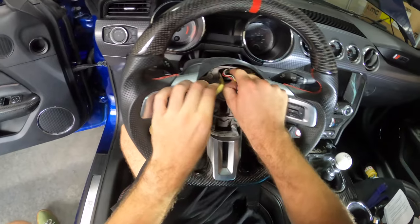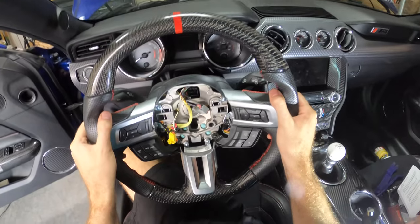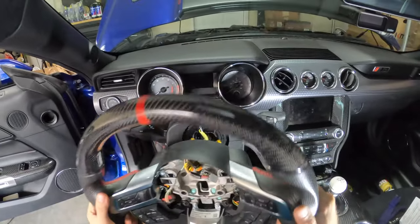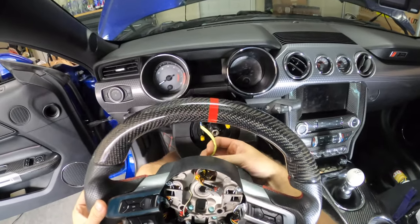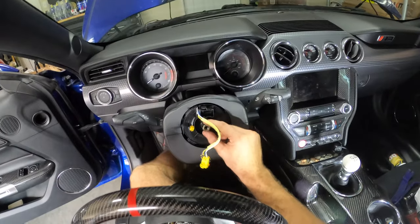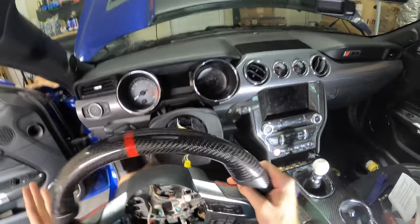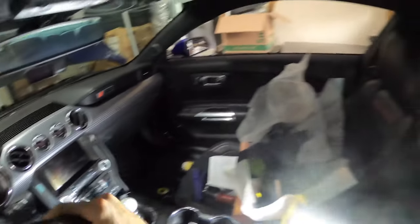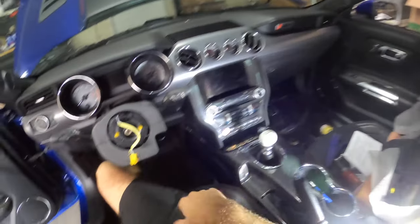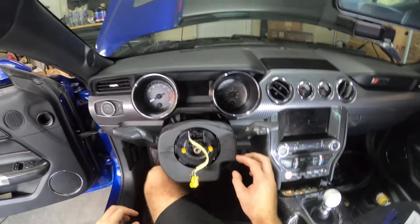Now we have to remove this wiring harness too. This connector should unplug, and then this should just slide off. It's not that hard to line this up because it's just a hex nut, so since it won't turn and I had the wheel straight, I know that my wheel will go on nice and straight. I'm going to set my wheel aside for now — we do have to move all of the controls over, but we'll do that later. Let's finish disassembling this first.